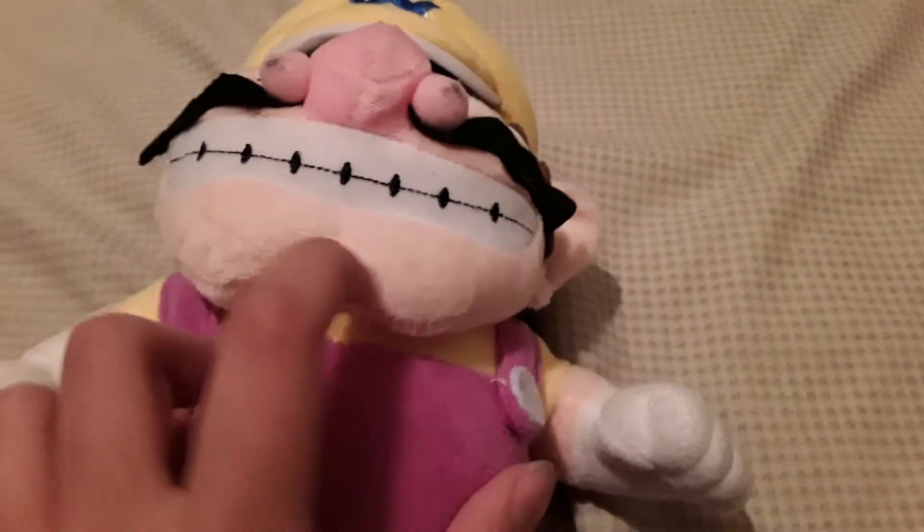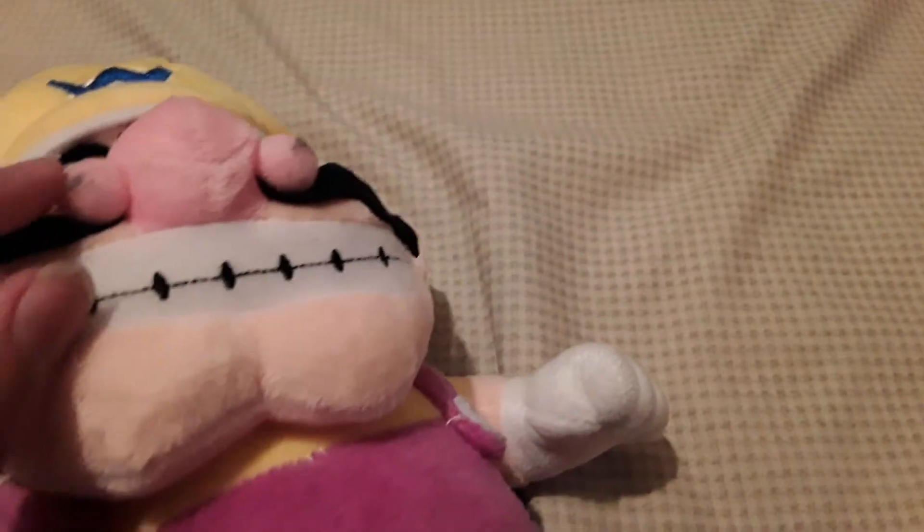Oh, I forgot to mention, he has this. His nose is getting black because it's getting dirty. They just put it on, just printed. I think he doesn't have any printed colors.